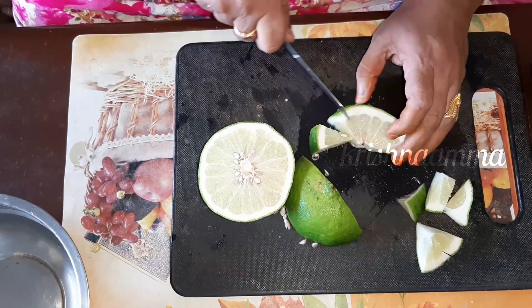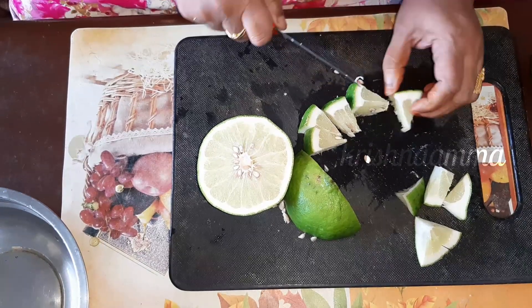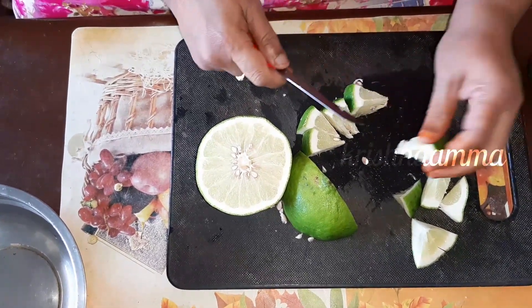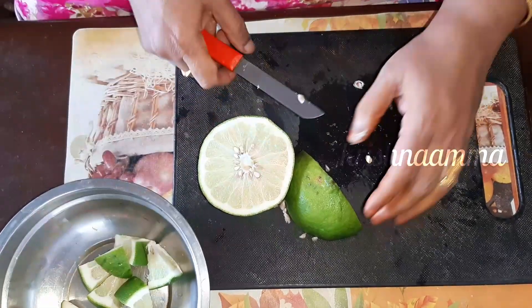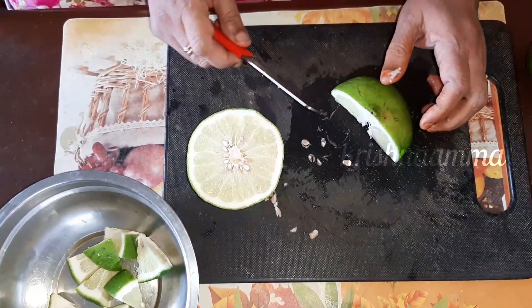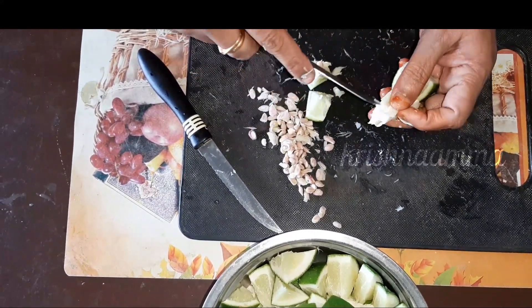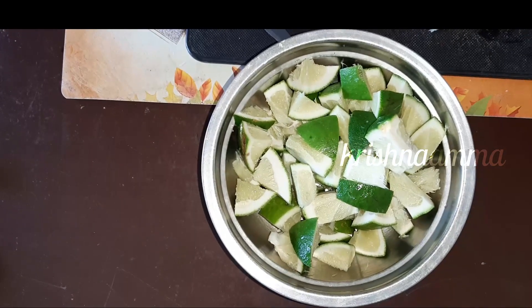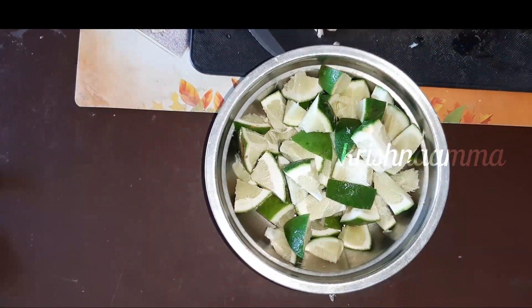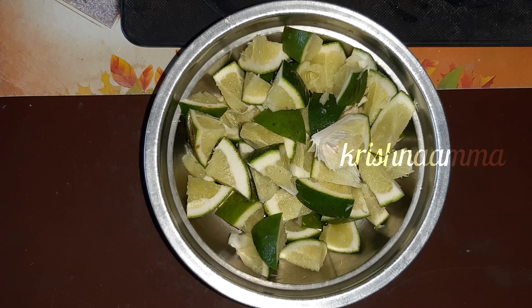When you have to use the water, you will need to use the water. Why do you use the water to take it? Sometimes you can use it as a small amount of water. When you eat the meat, we will eat the meat. We are ready to eat the meat. Now add a little bit more.